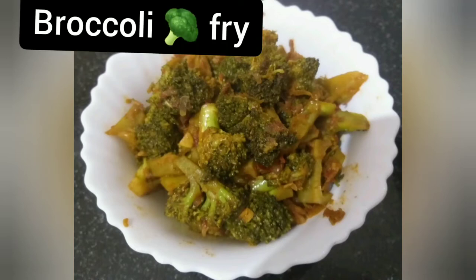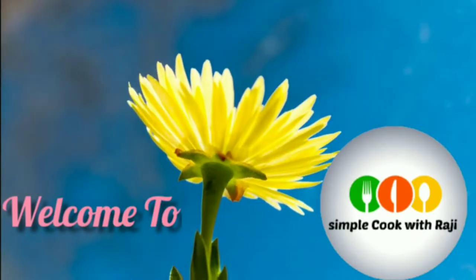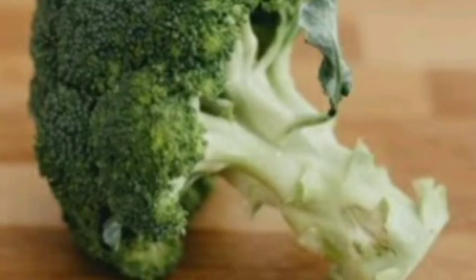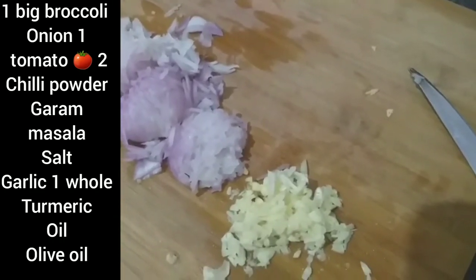Hi Friends! Welcome to Simple Cook with Raji. This recipe is Broccoli Fry. Make sure to check the ingredients on the screen.